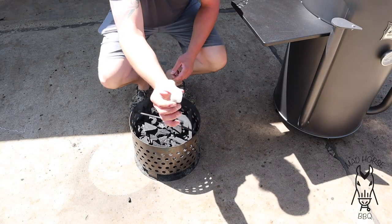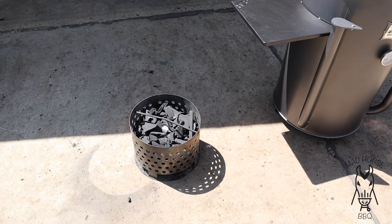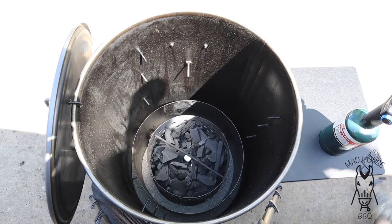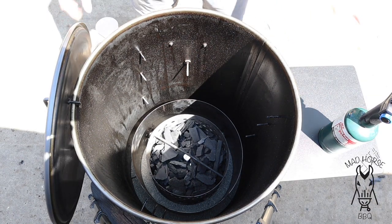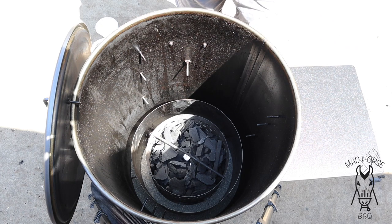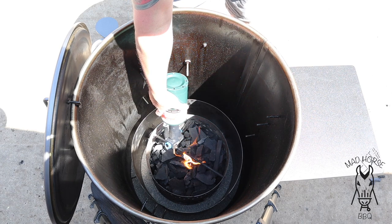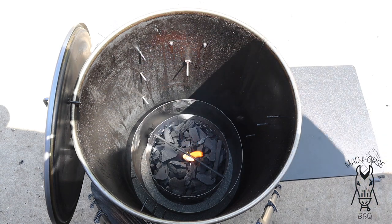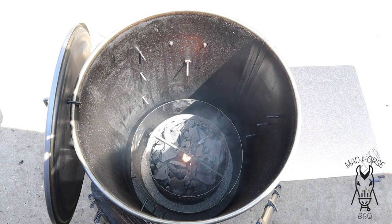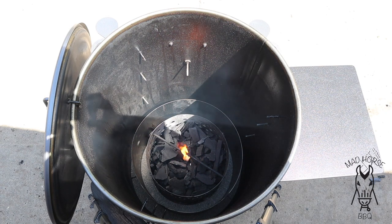All we're using is one of these little wax cubes — put it right in the middle. We're going to put the coal basket in the barrel, then open both intakes wide open and light the cube. I'm going to set a timer for about 10 minutes, shut the lid, and dial this thing in to right around 300. We'll probably pick back up when we're throwing the chicken on.